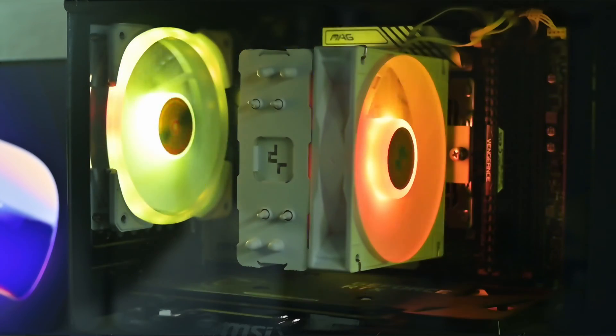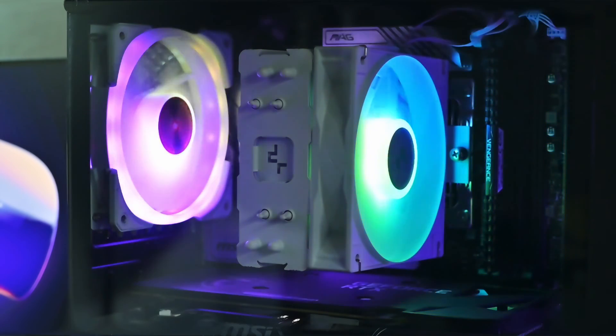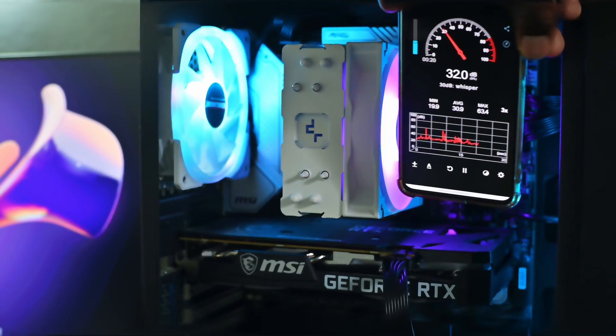Sadly, the AG400's RGB fans are not addressable, so you cannot change the RGB lights, which is one of the few drawbacks of this cooler.